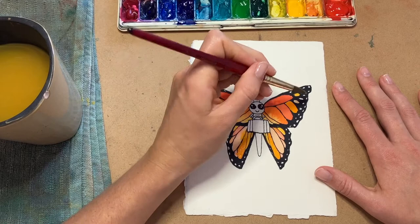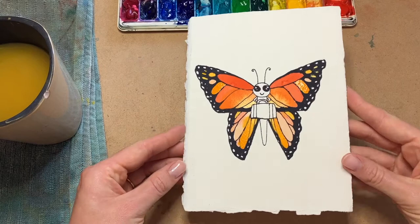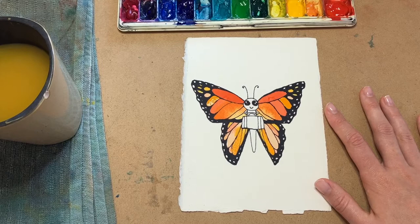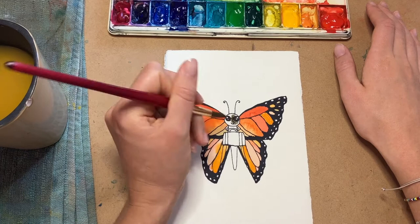Voila! Look at how beautiful these wings are — this butterfly is almost ready for takeoff. We just need to give that suitcase and the body of our butterfly some color and it'll be good to go. I think I'll paint the suitcase brown, but you can paint it any color you like.